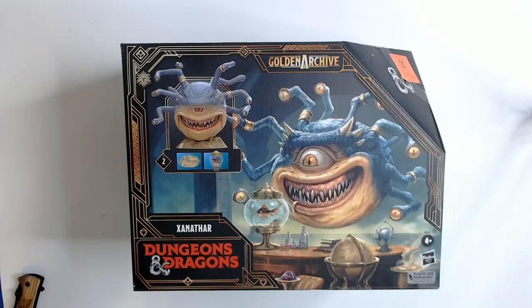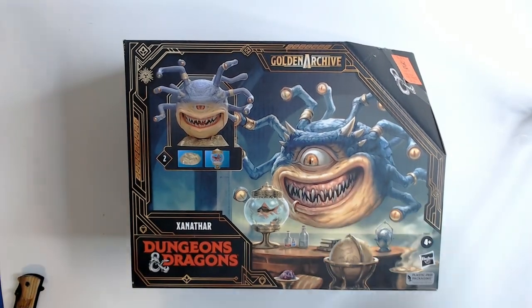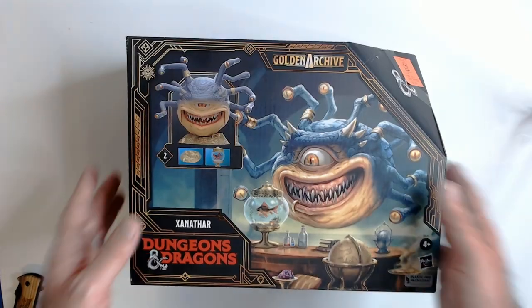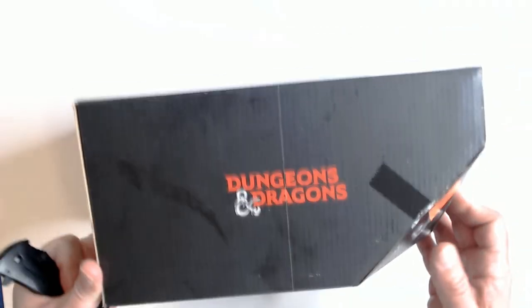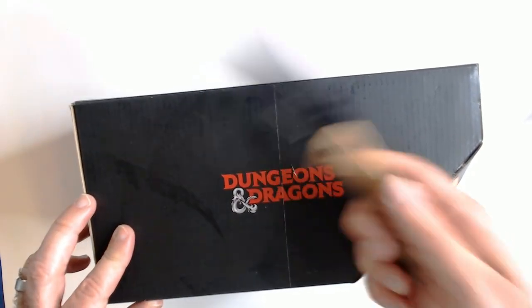Alright, here we have the Beholder — this is Xanathar from the Golden Archive movie. I guess it was called Golden Archive. I'm gonna pop it open. You know, it's ten dollars at Ollies. Using the trusty triple-R knife to open it up.